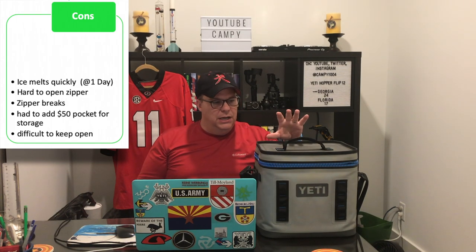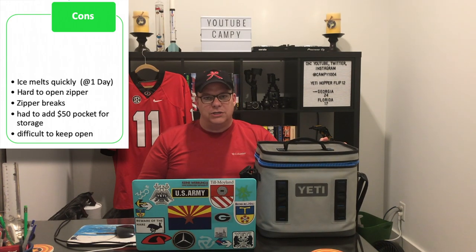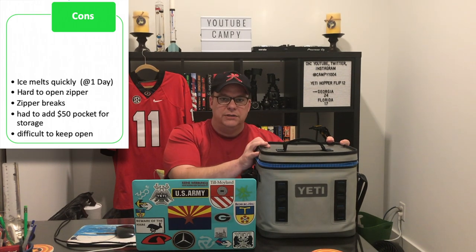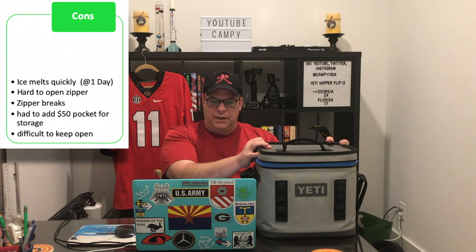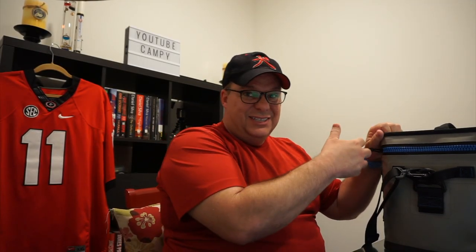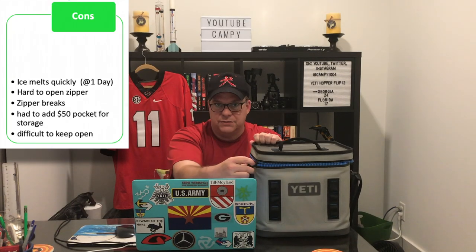According to many reviews and even in my own experience, the ice didn't last three days. Because this is my daily driver for lunch, I don't care about three days. But when I go on road trips and want to keep something in here for a couple of days, you do have to concern yourself about ice retention. I will explain more about that later. Also, the zipper is actually a bit difficult to open and close.